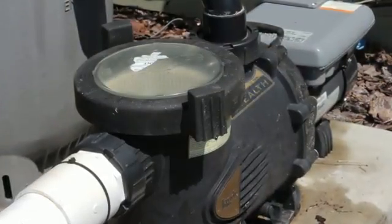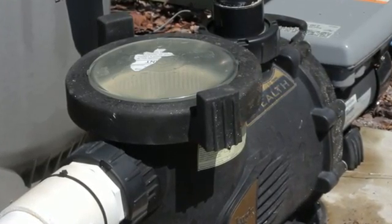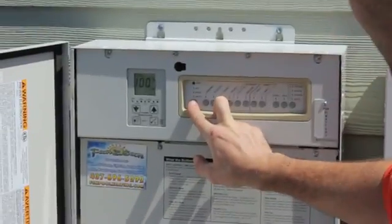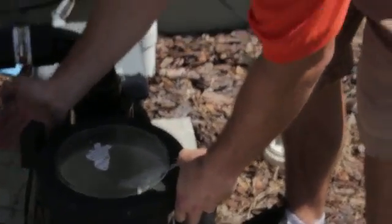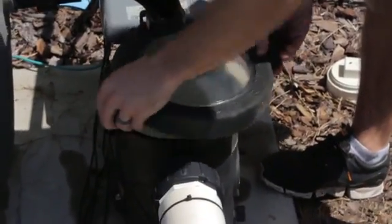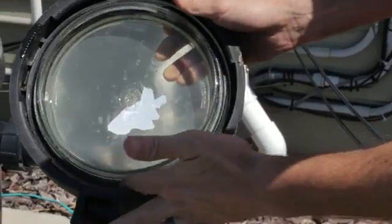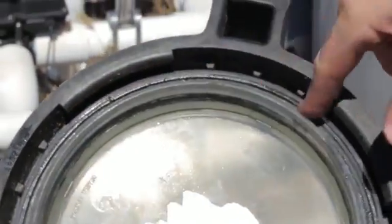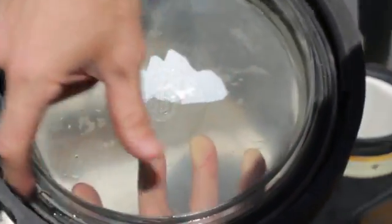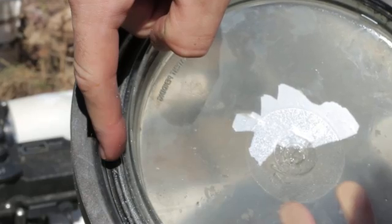If the pool water level is adequate, your next step is to check the strainer lid on the pump. If it is not on tight, you may be sucking air through the lid. To check the lid, first turn off the power to the pump at the breaker box. Take off the pool pump strainer lid — these are generally screwed on or secured with toggle bolts. Pull the o-ring out of its groove and clean out any debris that may be in the groove. Check the o-ring for cracks or wear. Sometimes an older o-ring is stretched so that it bulges when you try to replace it in its groove. This is a common source of leaks — when you screw on the lid, the o-ring will bulge out and create a leak.